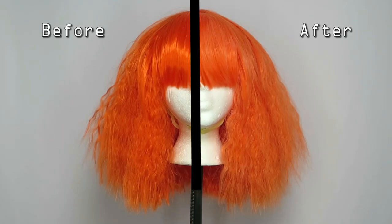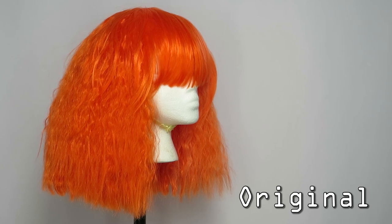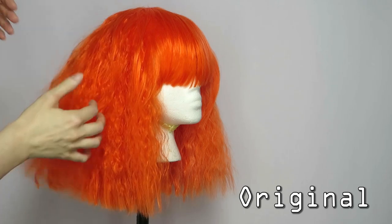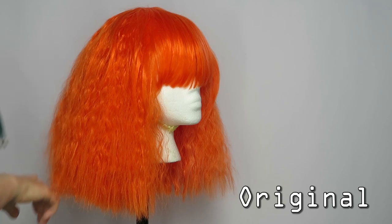Here is the before and after comparison. I think there's definitely a subtle yet noticeable difference between the two sides. The original side is shiny while the lightened side has a matte finish. The lightened fibers feel soft yet no longer silky, and they're slightly stiffer than before, but still pliable.